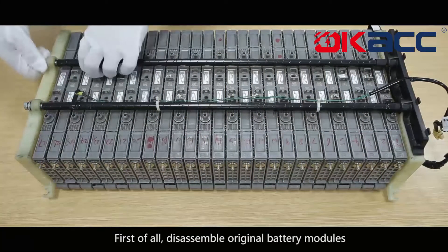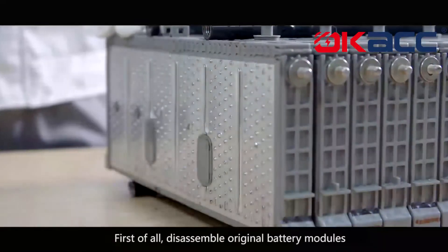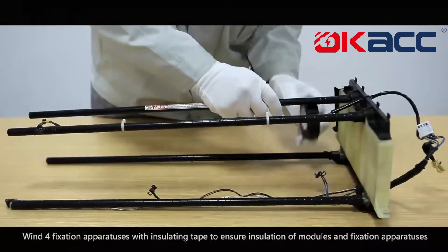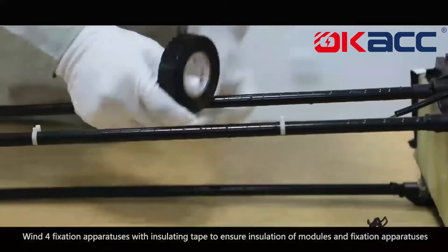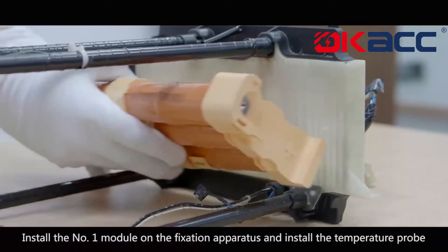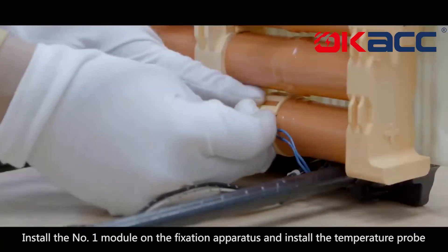Disassemble the original battery modules. Wind four fixation apparatuses with insulation tape to ensure insulation of the modules and fixation apparatuses. Install the number 1 module on the fixation apparatus and install the temperature probe.